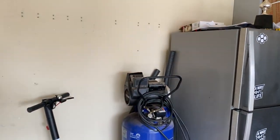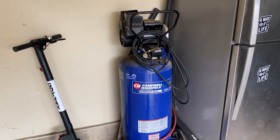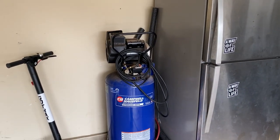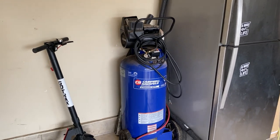Hey guys, Ratty Dog here again. I'm just doing some reviews on some of my tools and I got this great Campbell Hausfeld stand-up air compressor. I use this when I'm doing some pretty heavy work like big heavy framing jobs where you have to use my 16 penny nailers and stuff.